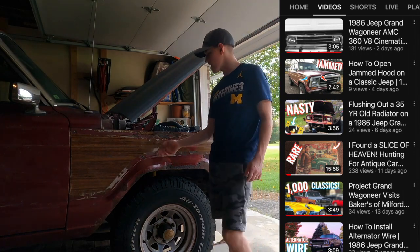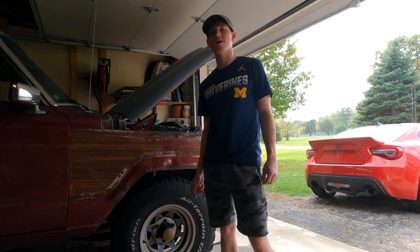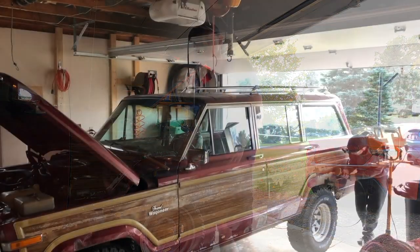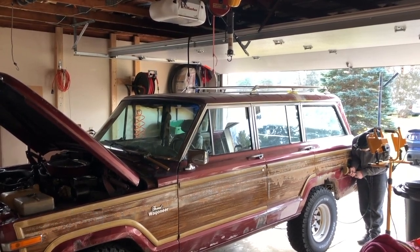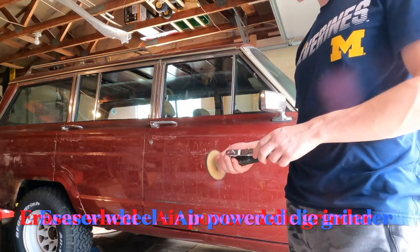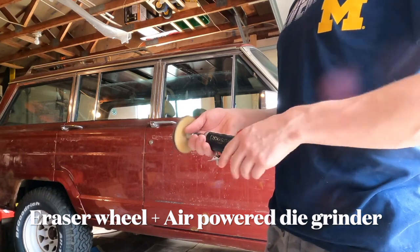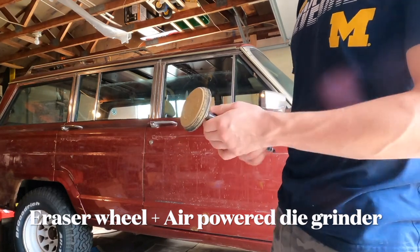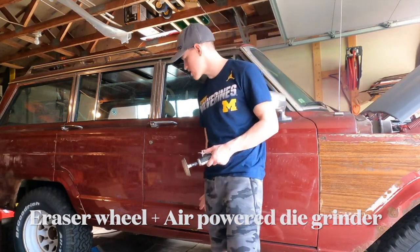Let me talk about how I got the wood off of the Jeep. I had borrowed an air compressor from my co-worker, and when I had that air compressor, it took a ridiculous amount of time. What I did was I used the air compressor with a die grinder — you can get it at Menards, Home Depot, or any home improvement store. It's an air-powered tool, and then I got this attachment called an eraser wheel. It's made of rubber.